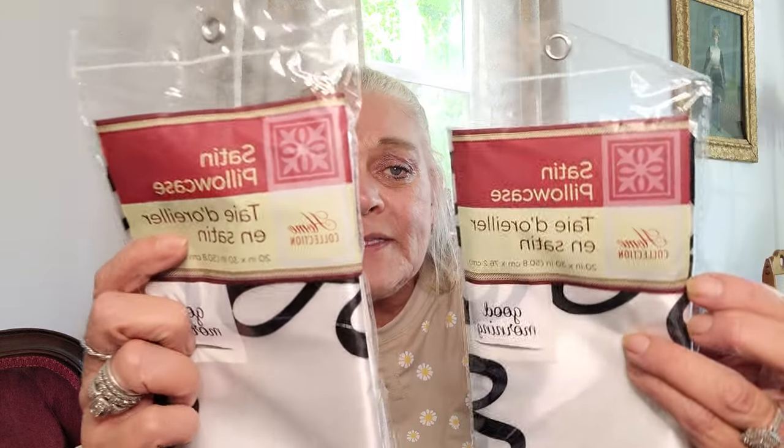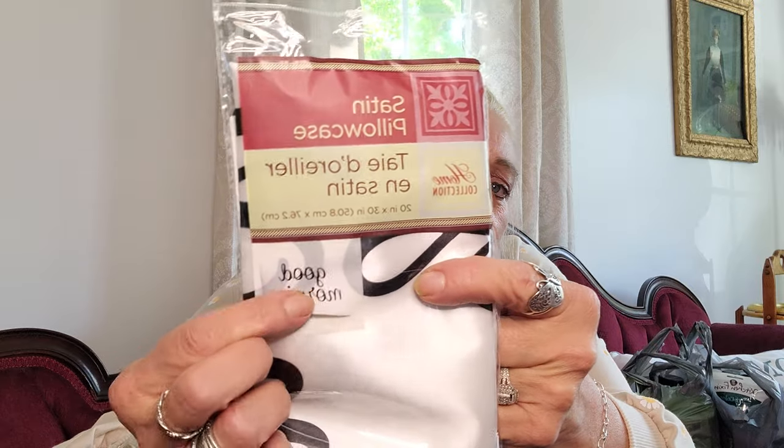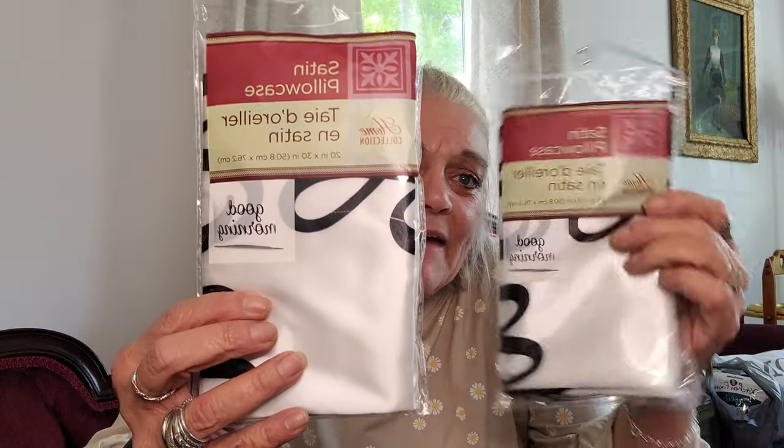I saw a few other people hauling these and I haven't been able to find them until today — these are the satin pillowcases. They have 'Good Morning' written across the front of them. They're satin pillowcases and they say these are good to sleep with. Now I have a king size bed, and this is a 20 by 30 so I'm sure it's a standard. It says recommended washing before use, and use non-chlorine bleach as needed. I'm going to try those and see how they work.